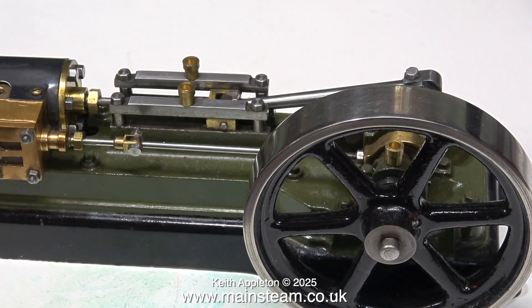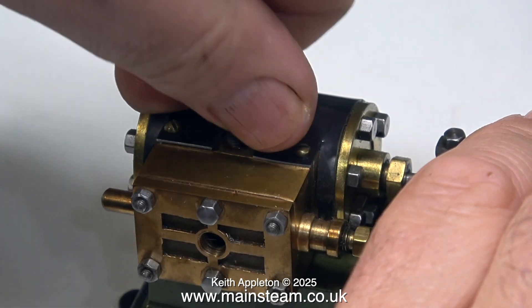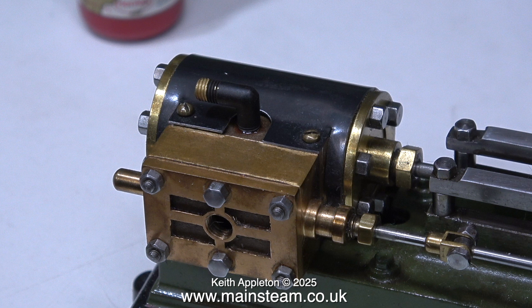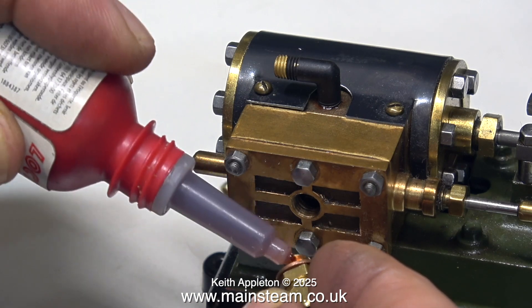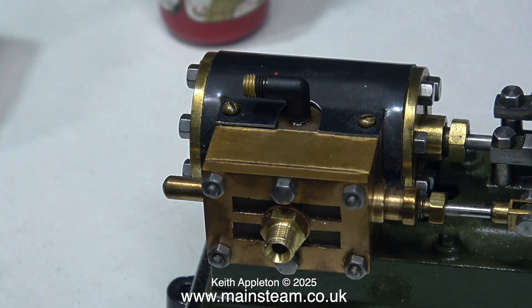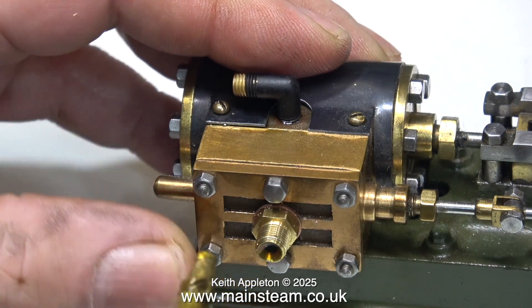This is the first of the S50s. It needs an inlet and an outlet and generally checking over. For the exhaust outlet I'm going to use a 3/16 by 40 elbow because this is in scale with the engine, and it will be a very easy job to fit an extension pipe to carry the exhaust away — I would just silver solder a copper pipe onto the existing nut that fits on the elbow. I've made a steam inlet adapter and I'm applying some Loctite 542 before screwing it in place. This adapter is 1/4 by 40 threads per inch on the outer part and 1/4 by 32 threads per inch on the inner part to fit the engine, because generally when I make up piping I use 1/4 by 40 TPI union fittings rather than 1/4 by 32 TPI.